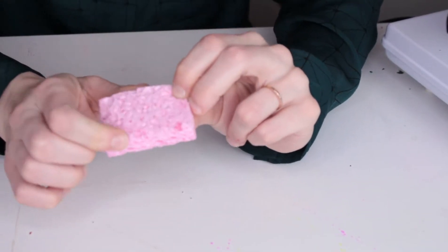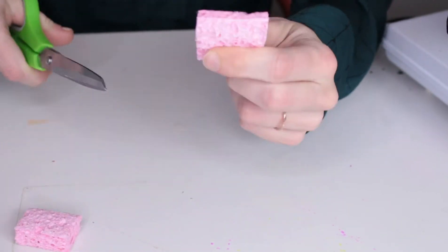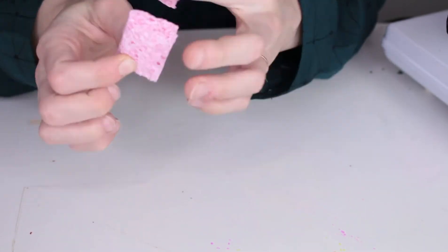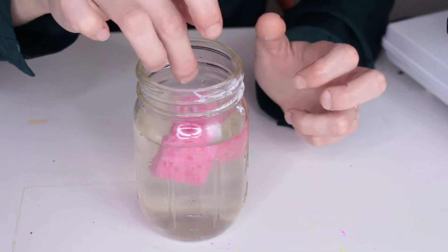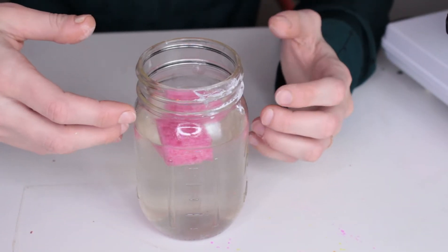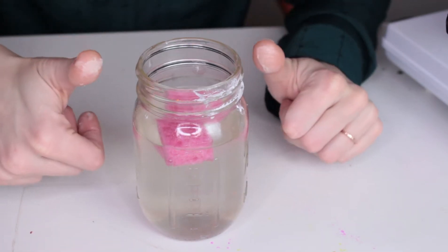I cut my sponge into little pieces — about this big — and I'm going to put two in each jar. I'm going to make two jars. Here's my jar with borax water, and I'm going to add in my sponges. We're going to give it a couple of hours for the crystals to form, then we're going to see if we can dissolve them again once they've formed. I'll meet you back here in a couple of hours.